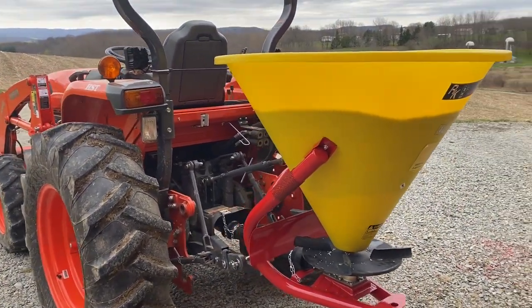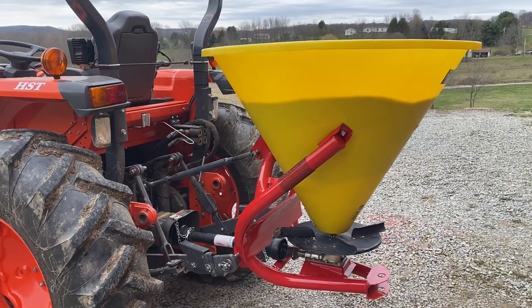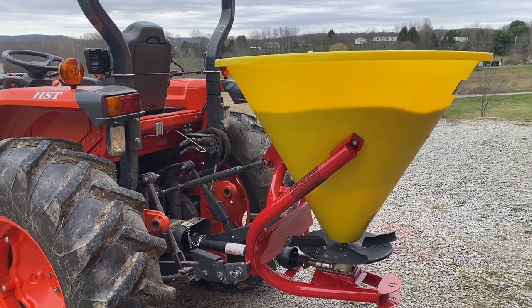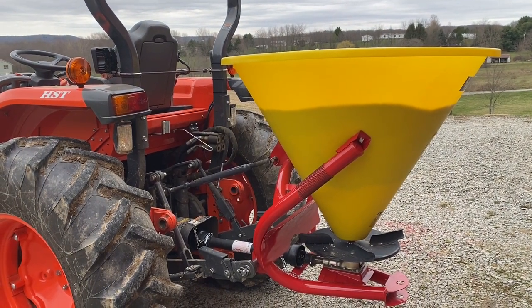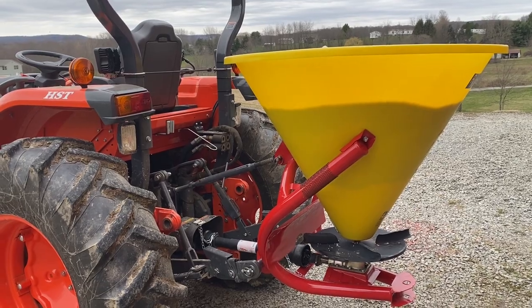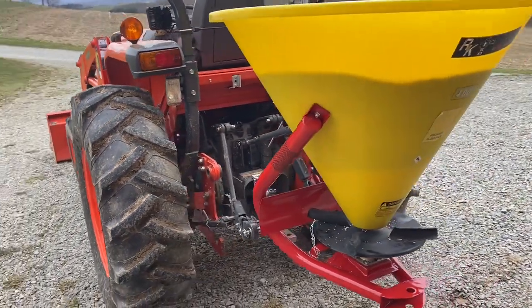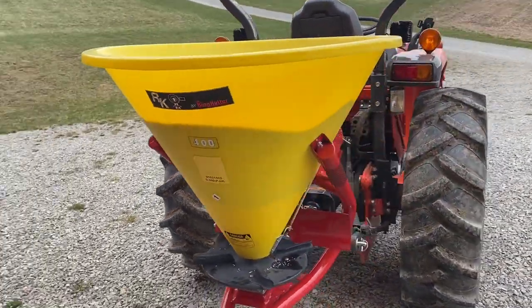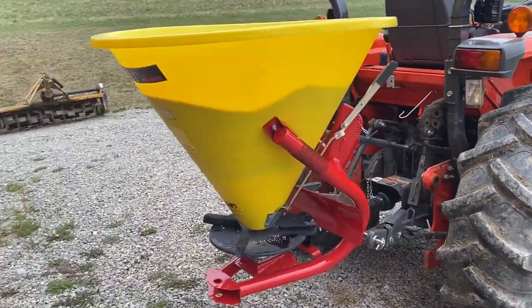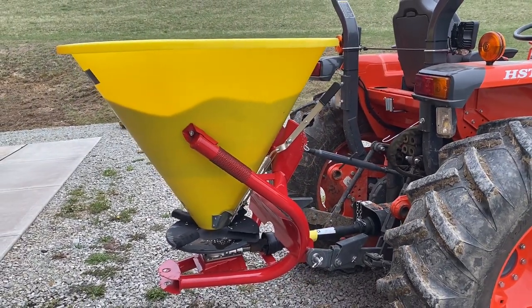I'll probably do another video at some point putting it on that tractor — I'll need to check the length of the PTO shaft and whether it would require cutting. If it was a small amount I'd probably go ahead and do it, since I do have some extra on this one. But if it required cutting too much, I would not. So we'll do another video on that.